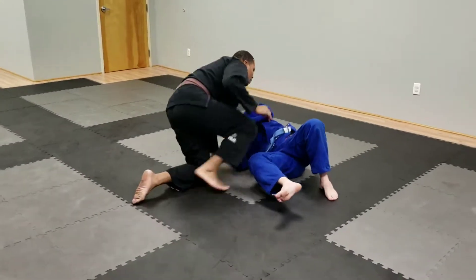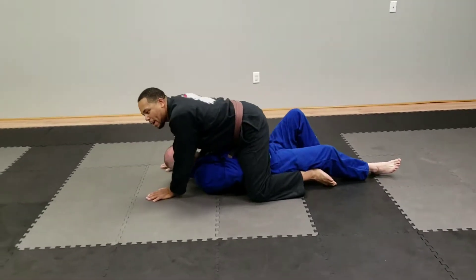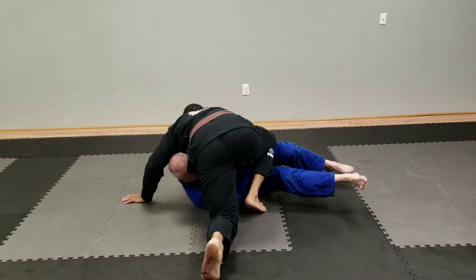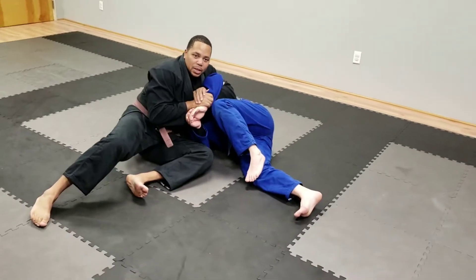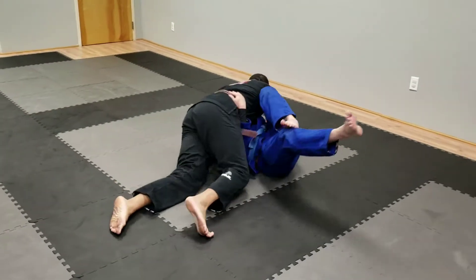Let's start from mount. I'm over here in mount position. What I'm going to do is put my hands down, lift my leg up, and stream up over into knee-on-belly. He's going to push me up, and when he pushes me up, he's going to go all the way over and catch the Kimura. From here, I can just bring it right back into the Kimura lock.